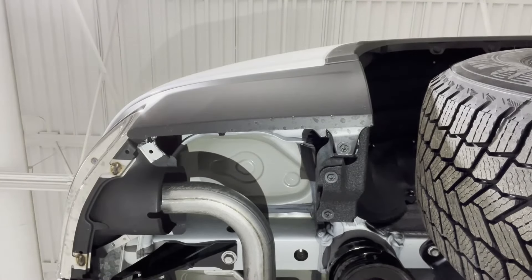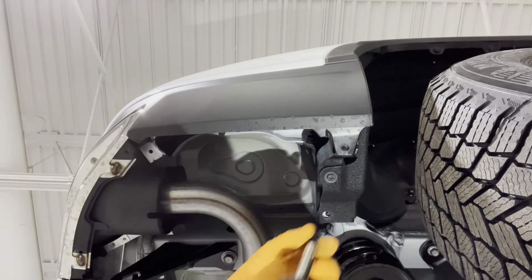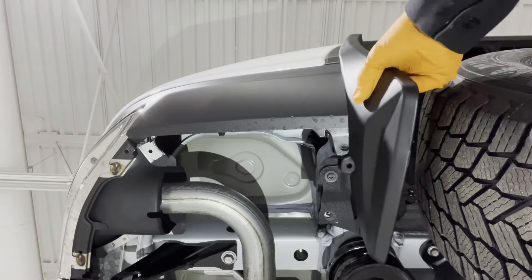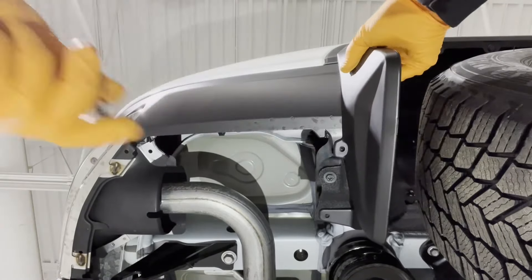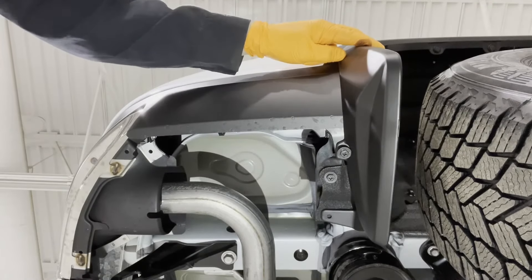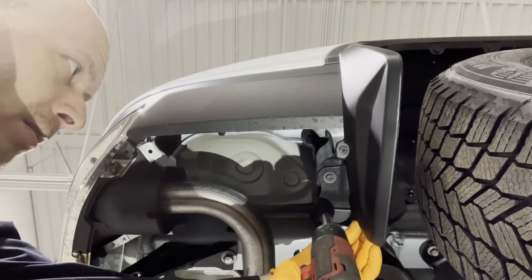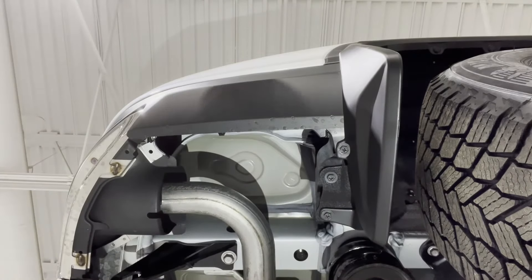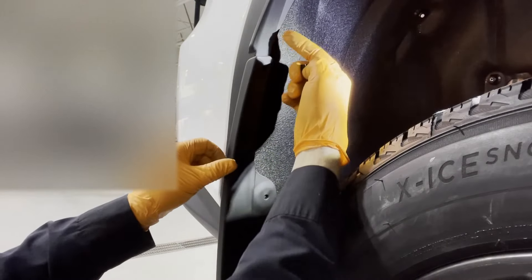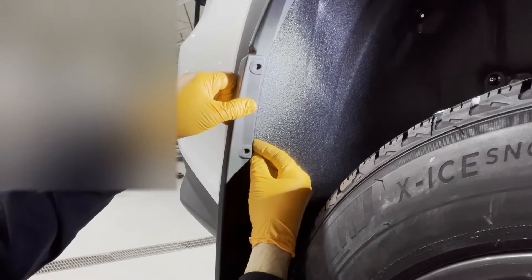For the rear we're going to use a 10 millimeter socket and remove these two screws right here. Then take the appropriate mudguard, line it up, and reinstall the two screws. In our rear hardware kit we have these little screw clips, and we're going to install them onto this piece of plastic trim behind where the holes are located.